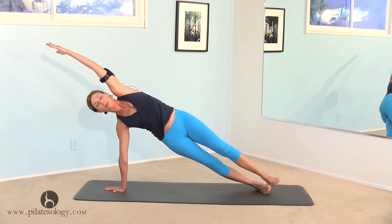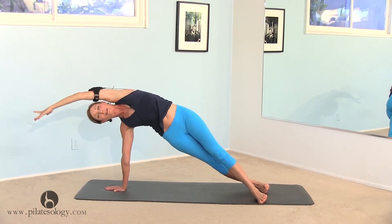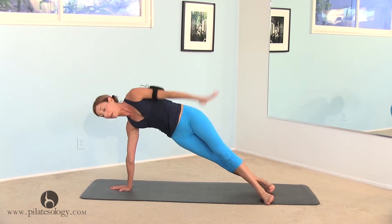If your balance is off here, you can put the top foot in front. Reach in a side bend, come back to a plank.